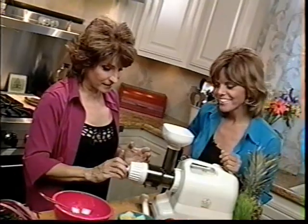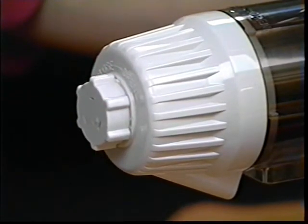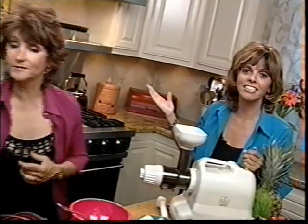It goes on the same way as the other locking cap, just like this, just like the other nozzles. You turn it, change it out, and you've got pasta. That's like 10 seconds. So now I'm going to take this pasta dough.